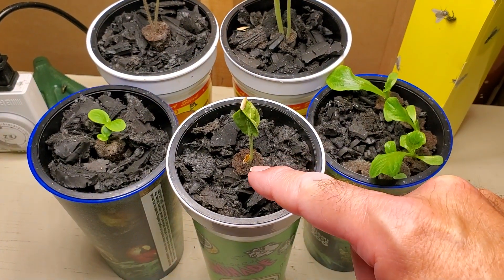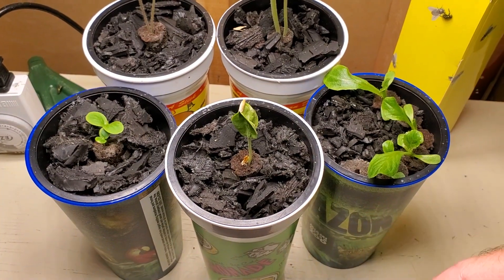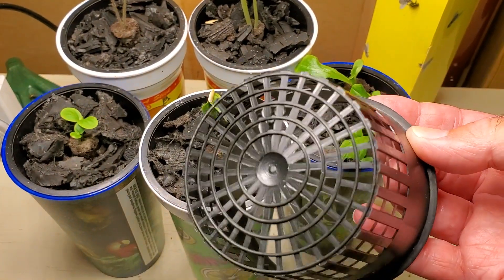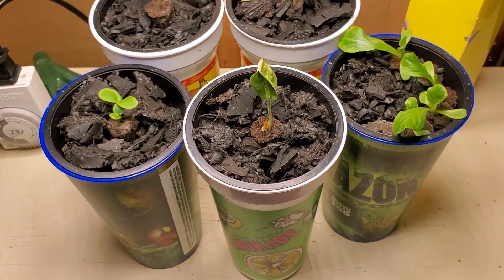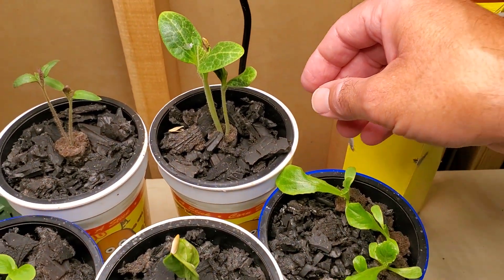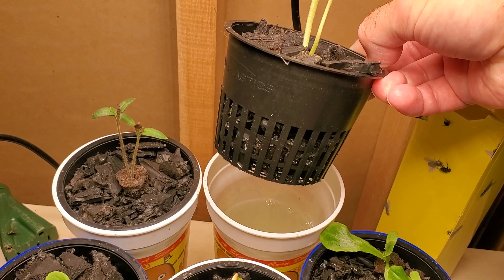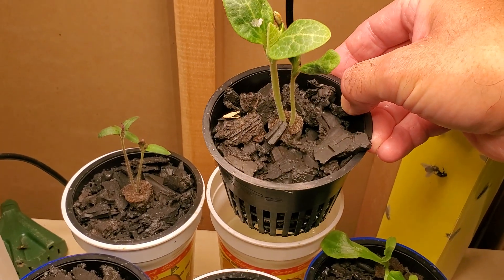It gives the seeds enough moisture to germinate, and then as they grow they will actually grow down through the base of that net pot and I will get a thick mass of roots that grows using passive hydroponics. Now if I were to grab hold of one of these cups and lift it up, you'll see that it's dripping water a little bit, which tells you that the nutrient level is still where I had it set originally.